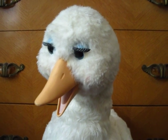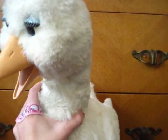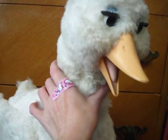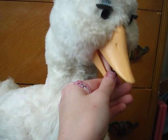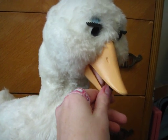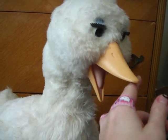Someone took her completely apart, removed everything, re-stuffed her, and sewed her back together. Her mouth will open and close, but you can feel there's no motor back there. It's really loose.